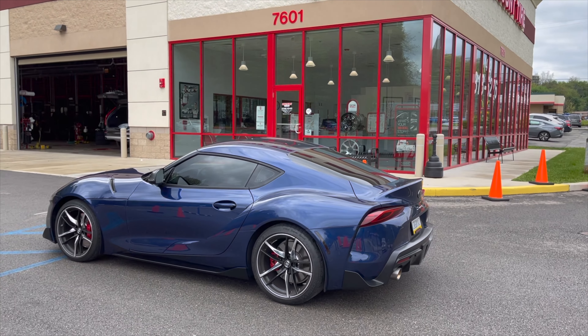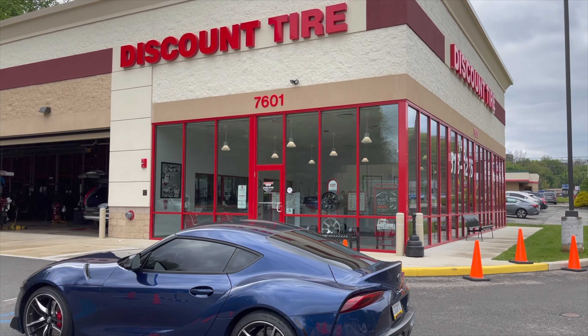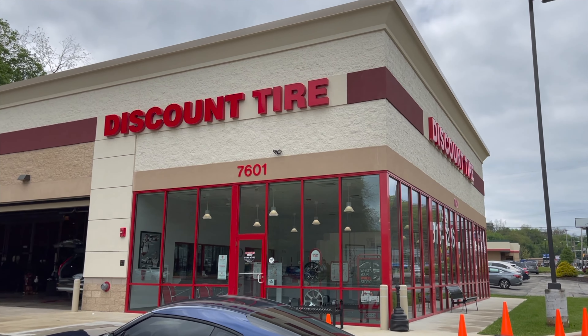Hey guys, it's CarGuy11. I have a jam-packed video for you guys today regarding the continuation of replacement tires on my 2020 Supra. I hope you'll stay to the end to watch all parts, but we left off the last video getting the new Michelin Pilot Sport 4S's installed.